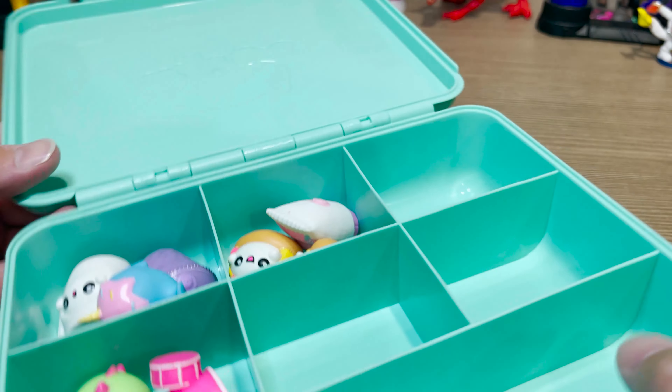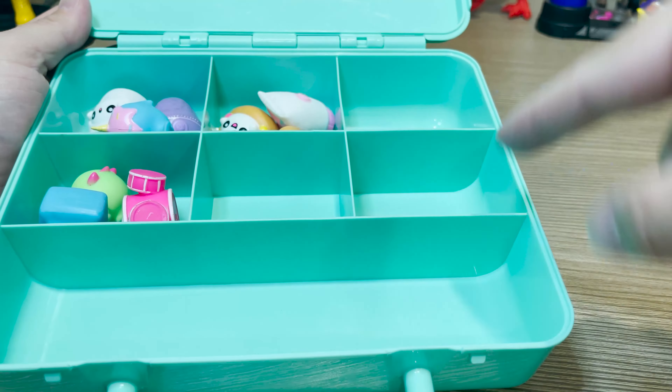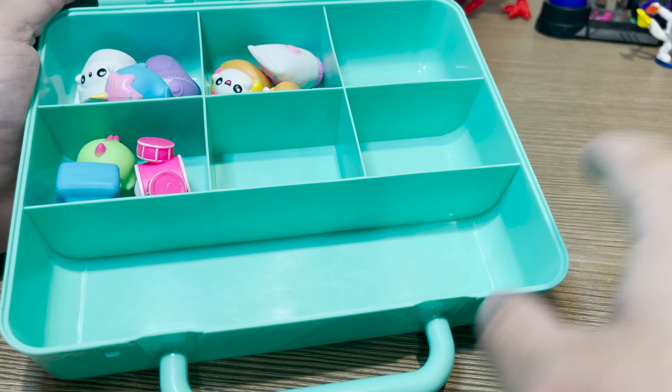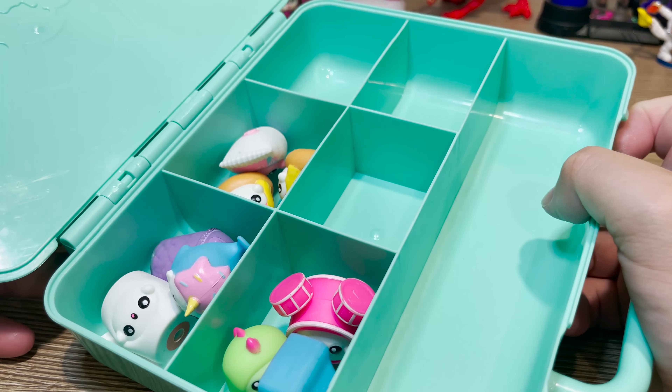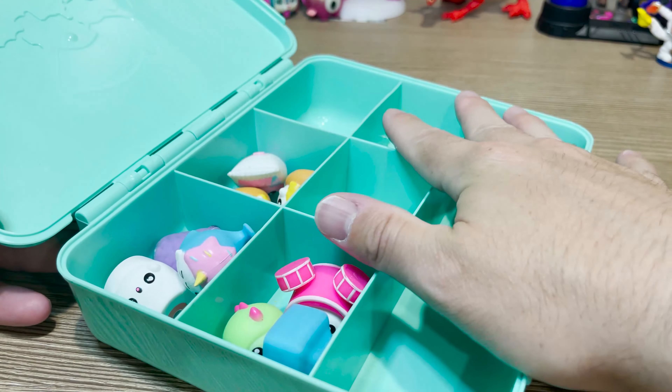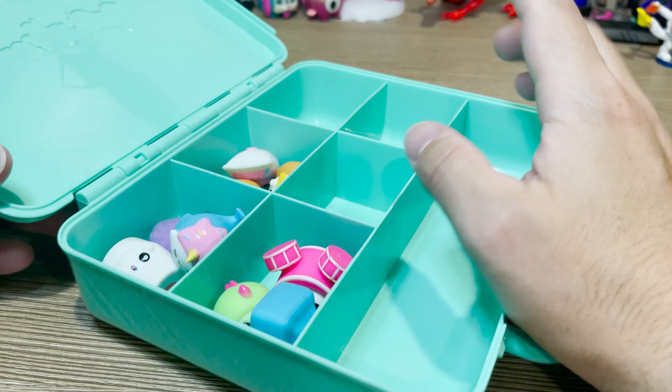This collector case is fantastic. It has six smaller compartments and then one large compartment. This actually might hold our whole collection, but we're going to try that out later. We'll probably post a picture of it on Instagram or TikTok. So definitely stay tuned for that.